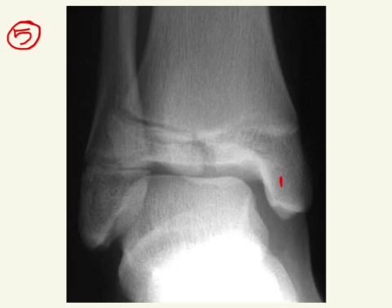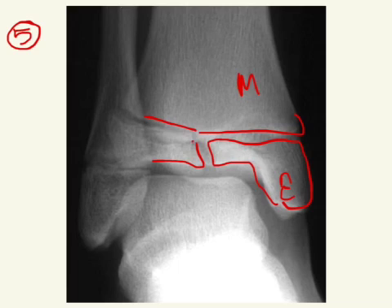This one is similar to the other one we saw — here is your epiphysis, here is your metaphysis, here is your physis, and you have a fracture through the epiphysis. And so this is below, so this is a Salter-Harris 3, and again notice that this is intra-articular.